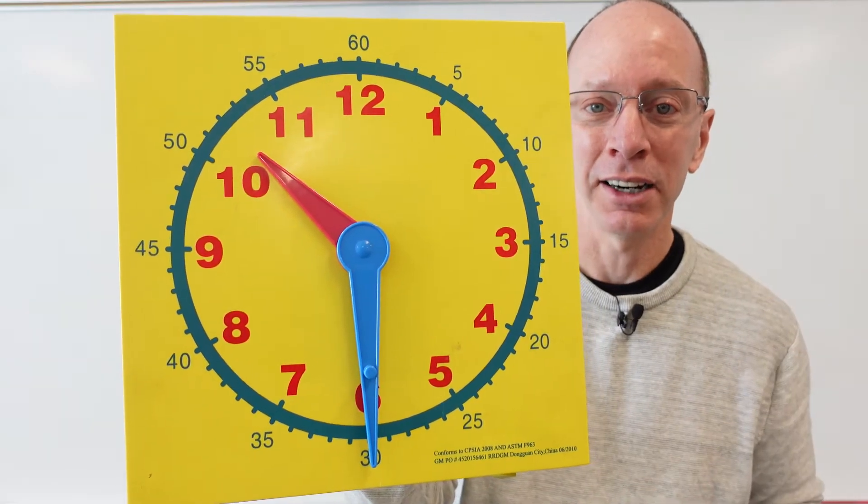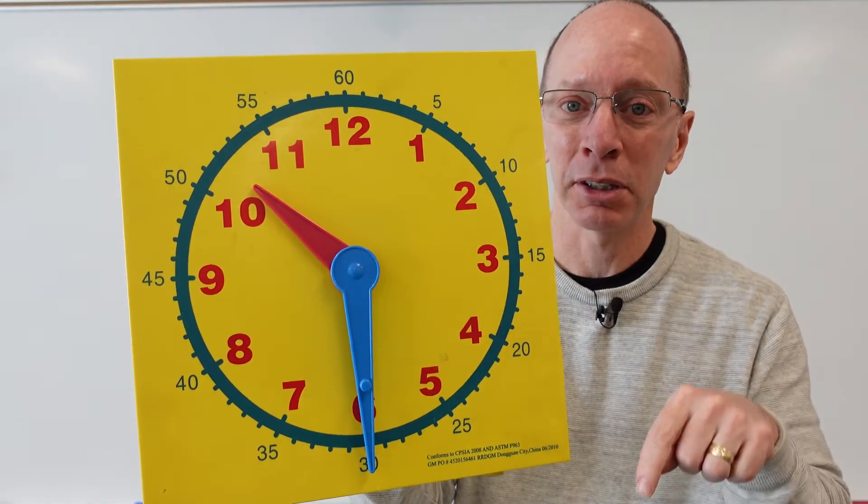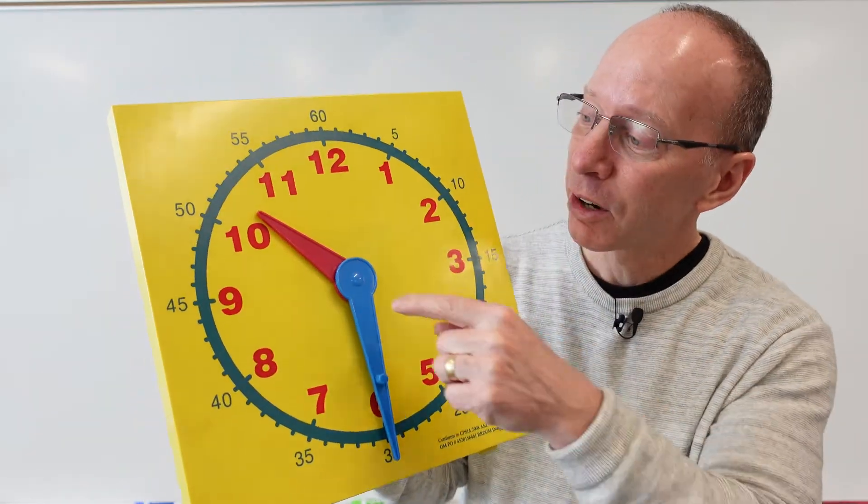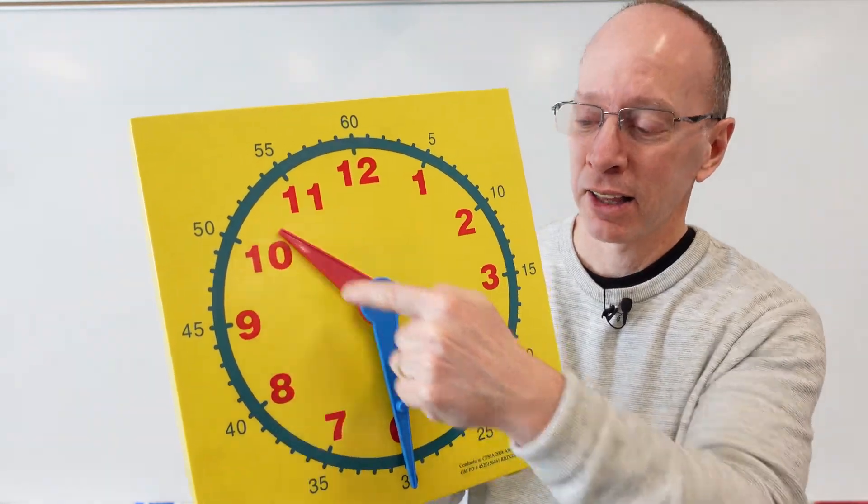Can you tell me what time it is here? Look at the minute hand — is it pointing to the top or to the bottom? It's pointing to the bottom, so it's something 30. So it's 10:30.